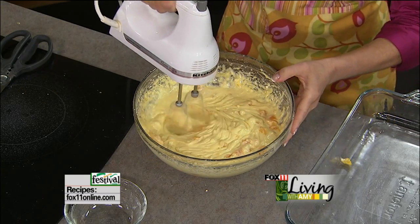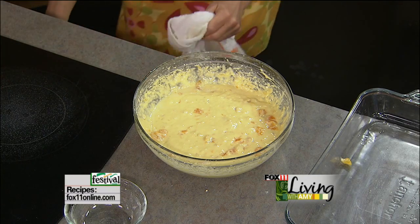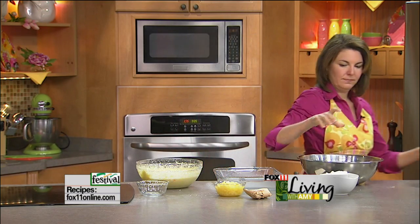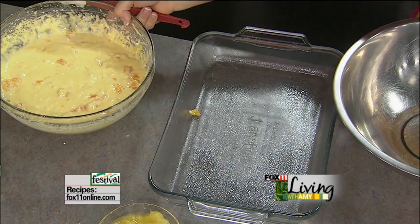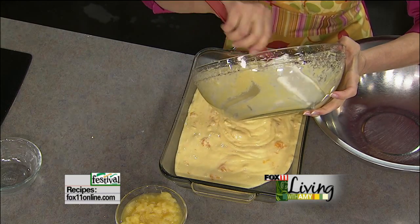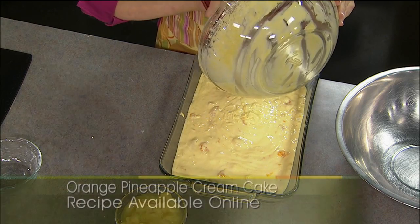At this point I don't want to beat that up too much because I don't want to break up the oranges. Now I've got my cooking spray. I do this in a 9 by 13 pan. It's going to be a nice cake — perfect for book club, perfect for showers. Want to bring a cake into the office? This is a good one.